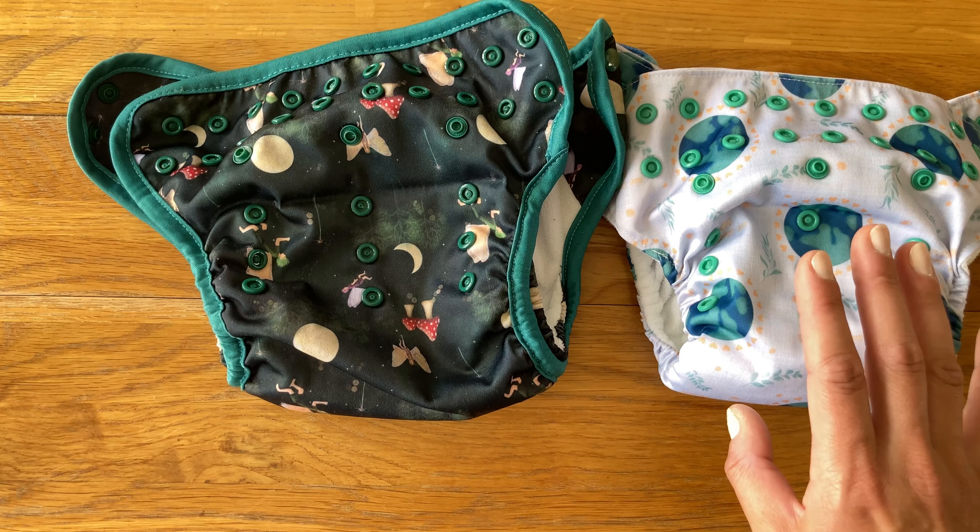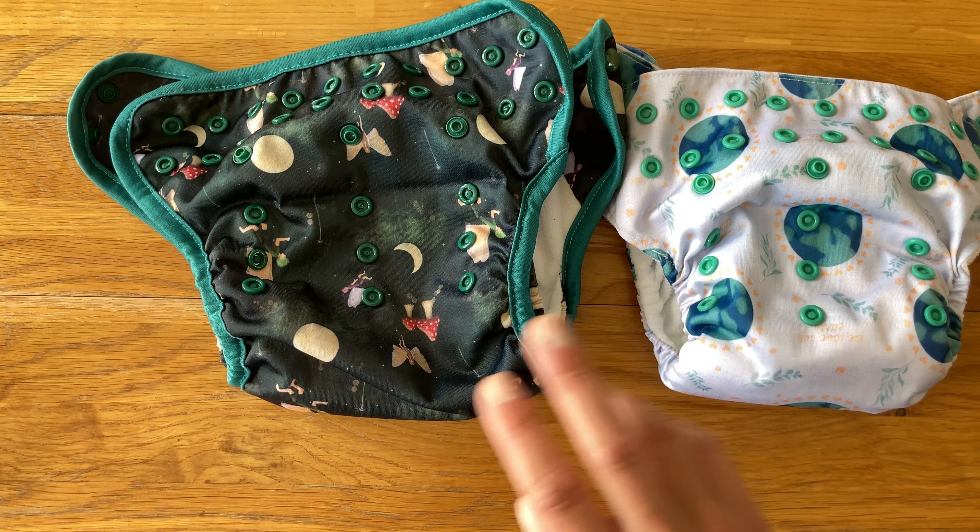I much prefer the way the Fit seems to suit my children's shape much better than the Flexi.